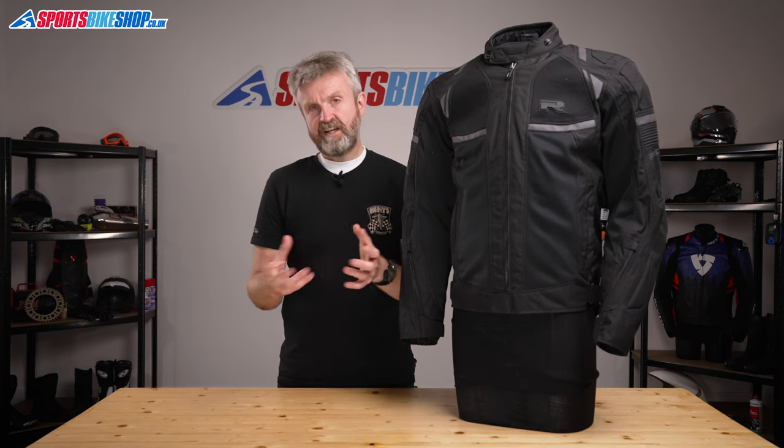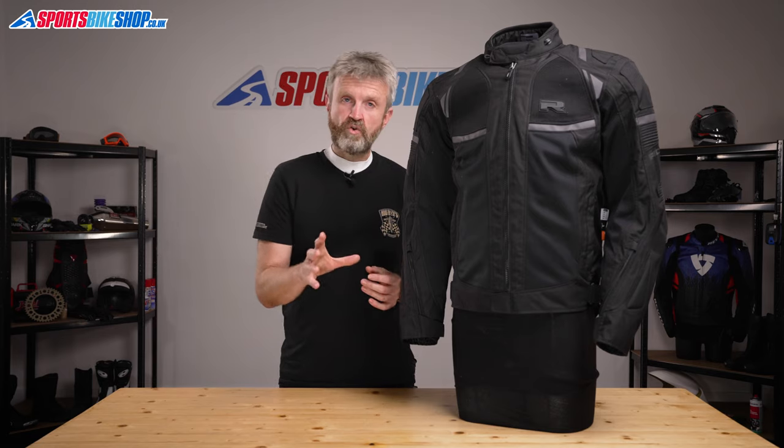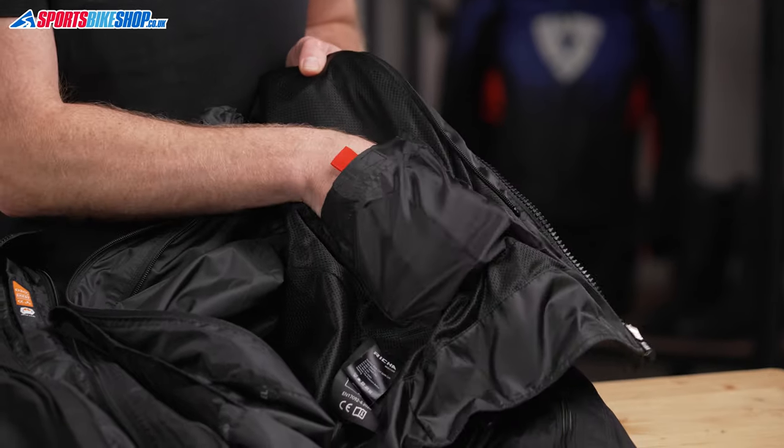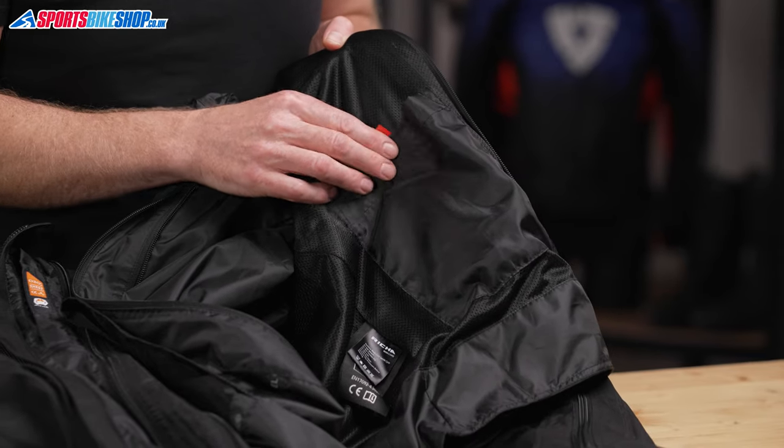Final details on what's on the inside: there's a connection zip and there are some pockets. It's got a short connection zip to attach it to Risha trousers, and there are two pockets in the main shell and then one in the waterproof liner.